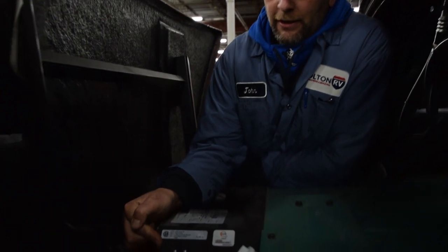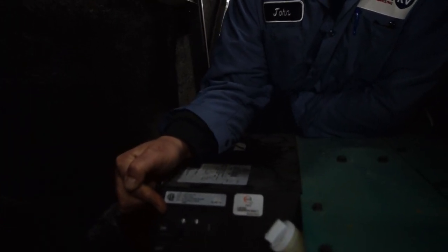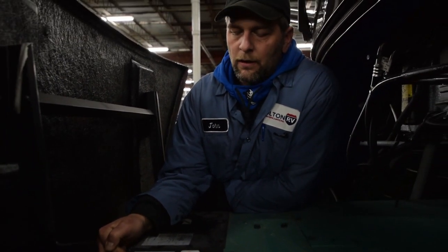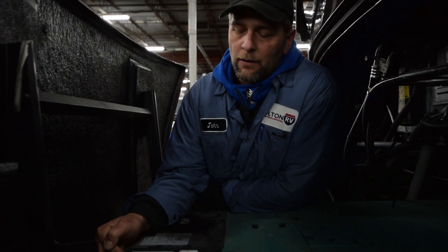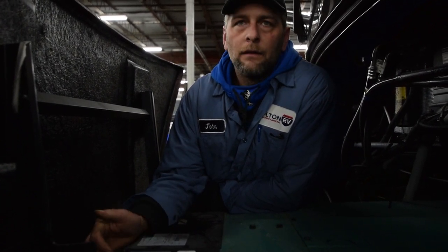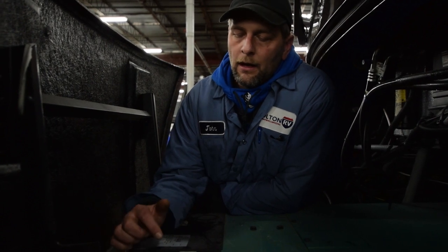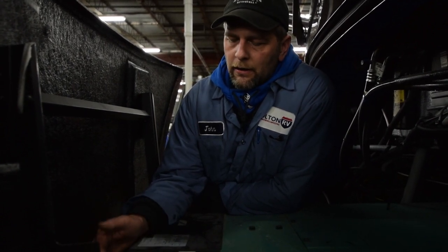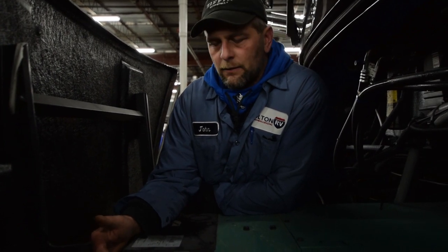This here is your breaker to run the whole coach off the generator. If there happens to be a surge through it or too much power is wanted and not enough power to put out, this breaker will trip just like your home breakers — it'll go to off. So if you're running a generator and you don't have lights or the refrigerator on, or your batteries are going dim, make sure you open up the hood and make sure that's on the on level. Once that goes on, it'll go through and start recharging the batteries.